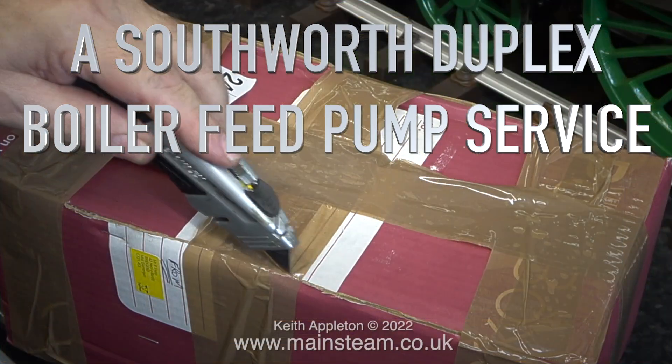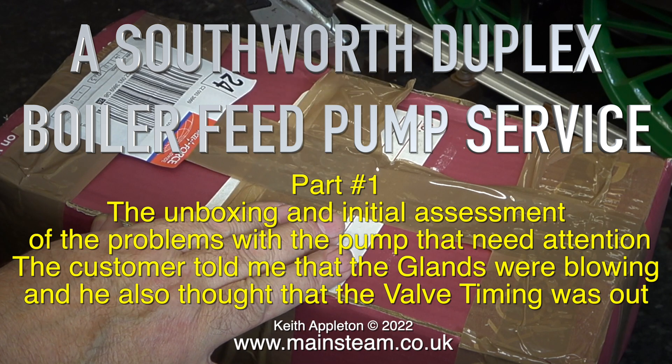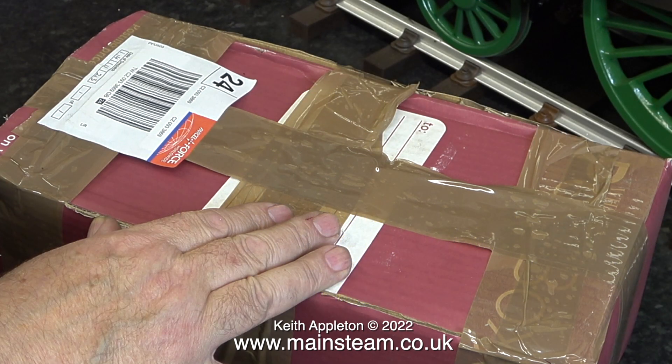A Southworth duplex boiler feed pump service. This is part one: the unboxing and initial assessment of the problems with the pump that need attention. The customer told me that the glands were blowing and he also thought that the valve timing was out.